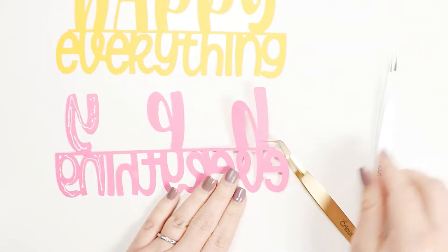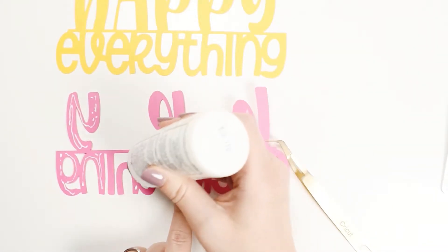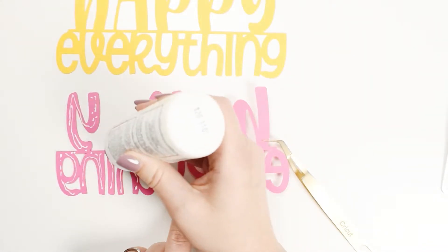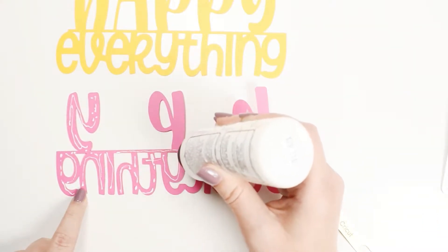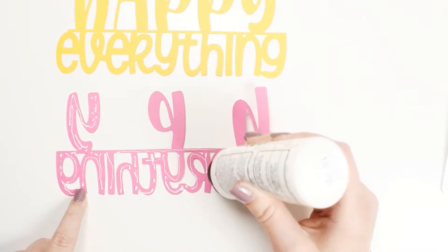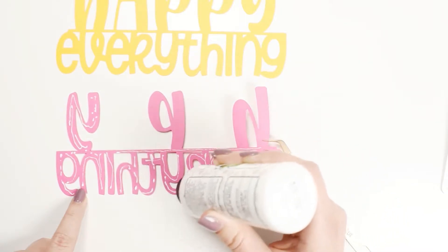I glue together the first two layers because of how the layers work together and for stability. Use a good quality paper glue with a precision tip to help with the thin areas and apply glue lightly. Cardstock only needs a small amount of glue to stick well.